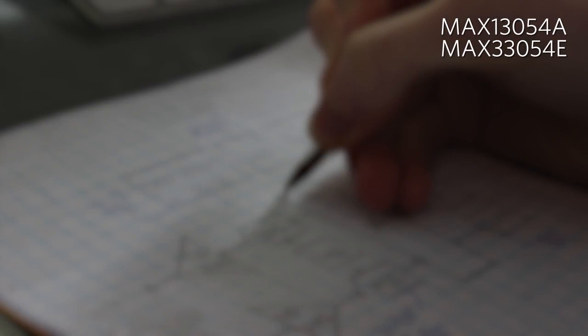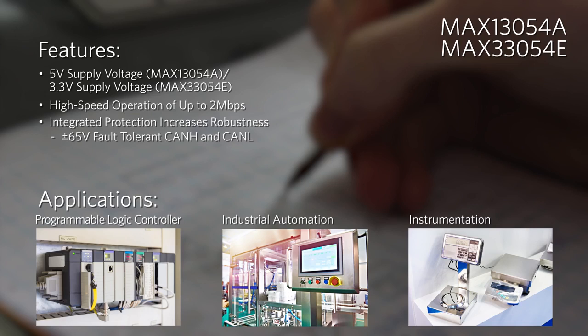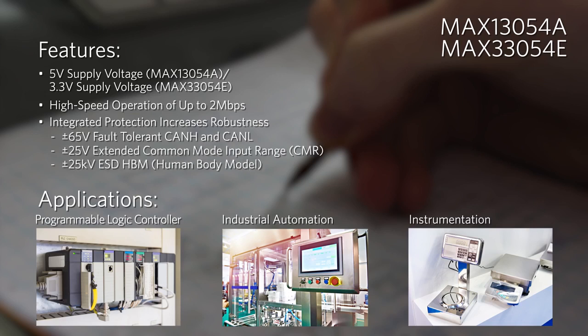The MAX-13054A CAN transceiver operates on a 5-volt power supply, while the MAX-33054E draws power from a 3.3-volt supply. Both devices offer high-speed operation up to 2 megabits per second and have extended plus or minus 65-volt fault protection. High input common mode range and high ESD ratings make these parts well-suited for electrically noisy environments.